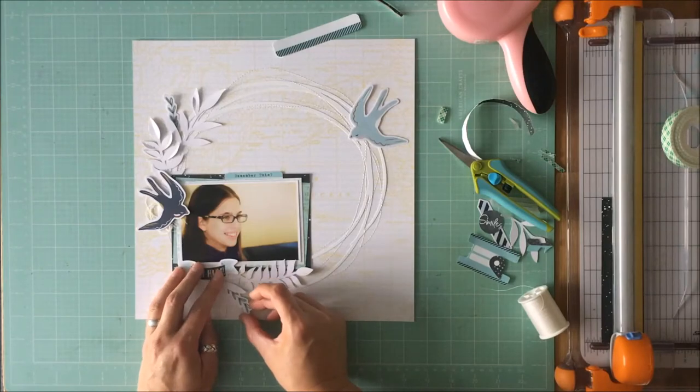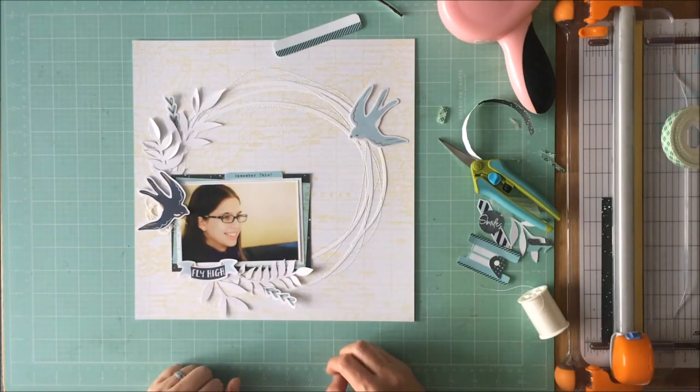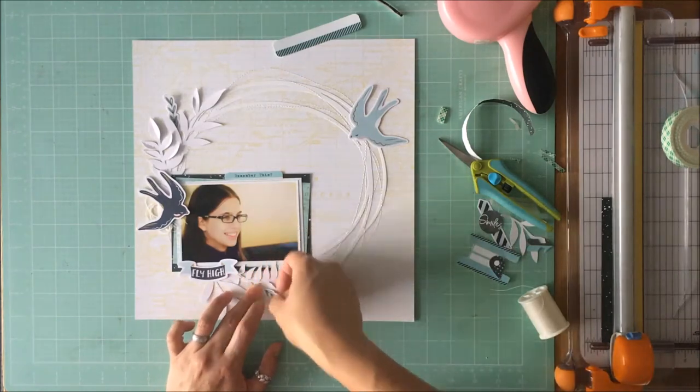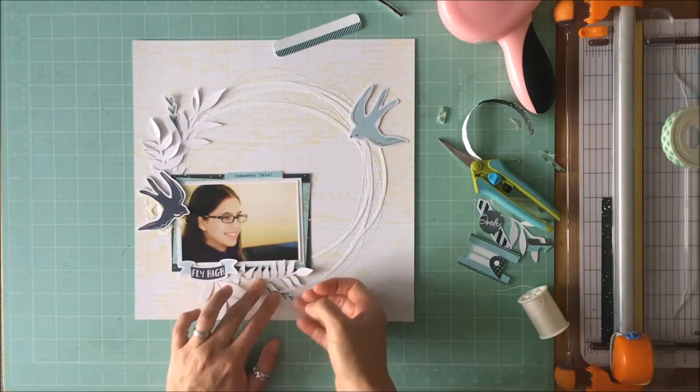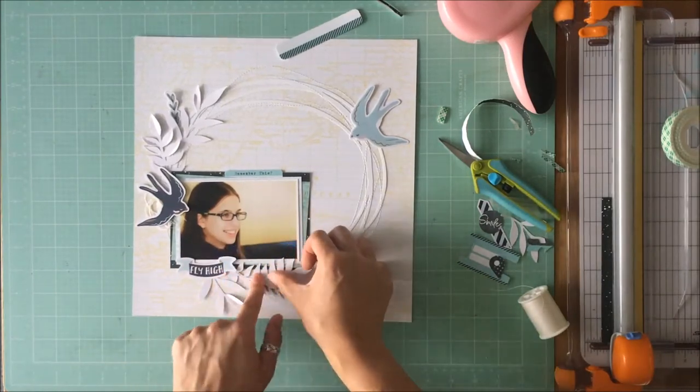I have a lot of dark on the left-hand side of the picture and a lot of light on the right-hand side. So I needed for balance to keep the weight on the left-hand side, which is why you've got that darker bird to the left as well as the banner underneath my daughter.